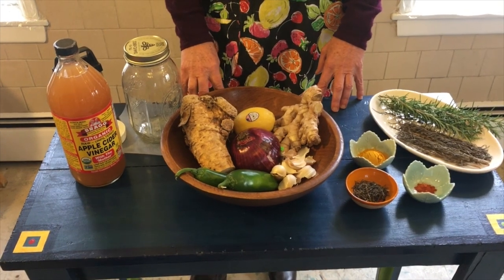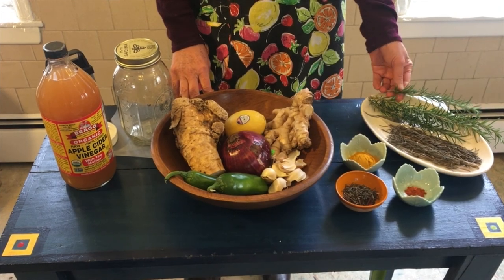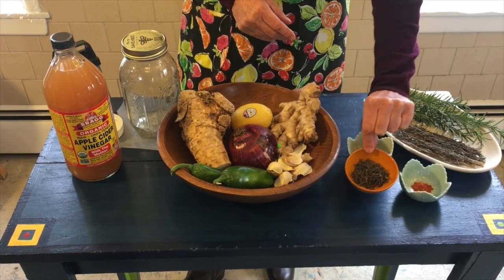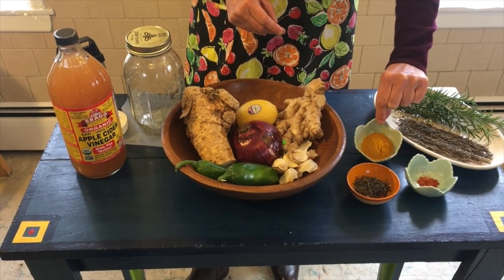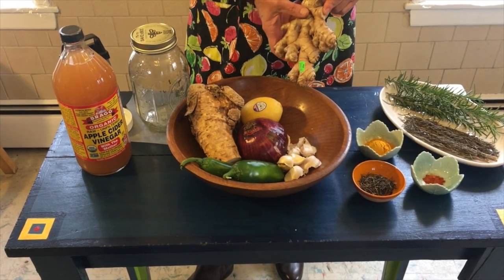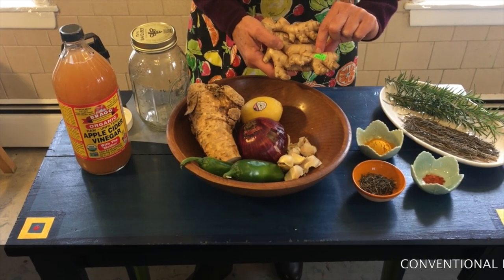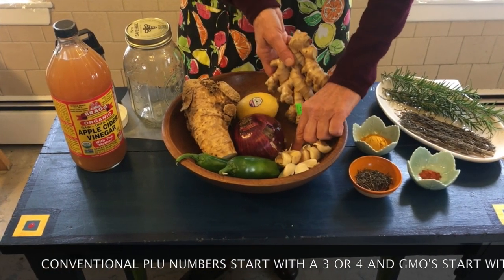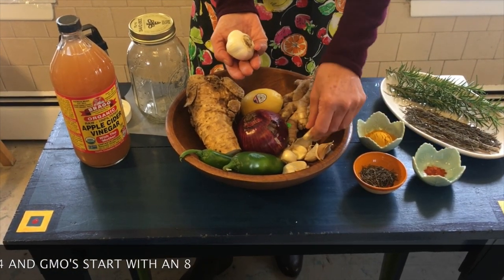These are the ingredients you will need to make your fire cider. We have fresh cut rosemary here, but we're going to use the dried rosemary — this is the two tablespoons of dehydrated that we're going to use. You have ground cayenne pepper, ground turmeric, organic ginger. Try to get as many of your ingredients organic as you can. The PLU number — which means price look up — starts with a nine on organic produce. You'll need 10 cloves of garlic. This is a clove; this is a bulb. Use the cloves, which are the pieces that make up the bulb.